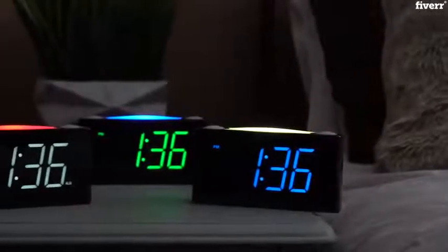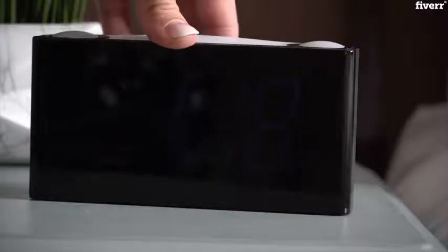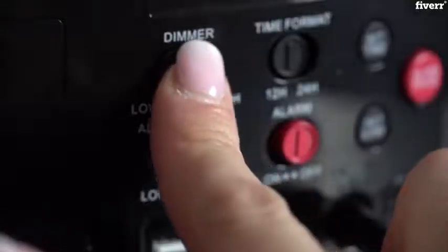Our alarm clock features three vibrant and attractive colours. The multiple dimmer levels allow you to have this in the bedroom and sleep without a disturbing glare. Simply push the dimmer slider and adjust the brightness you prefer.